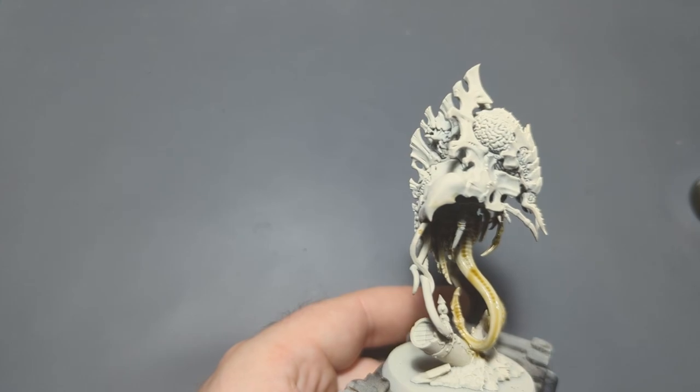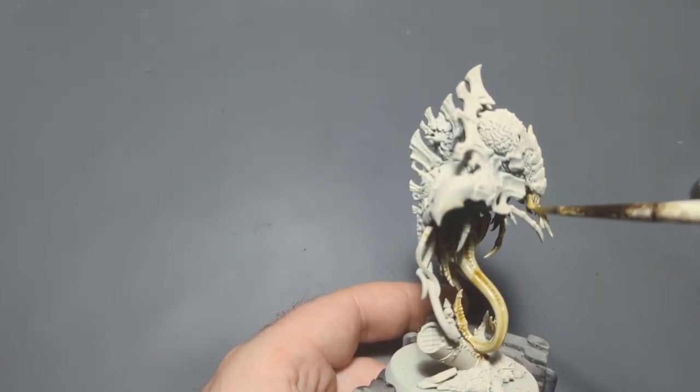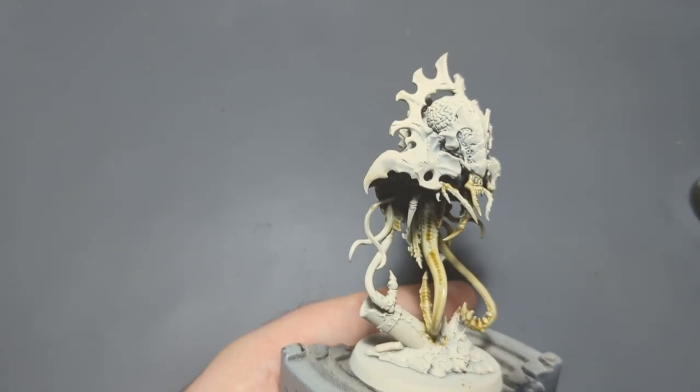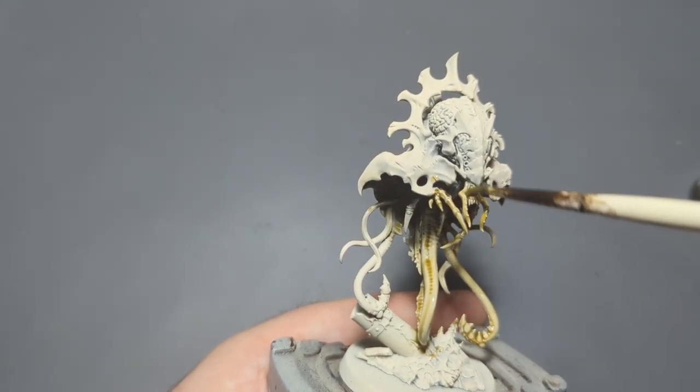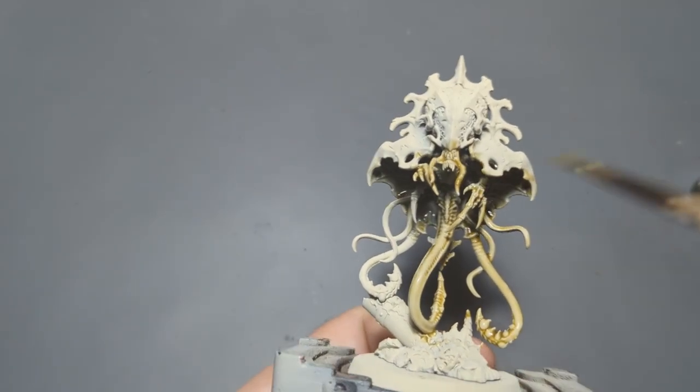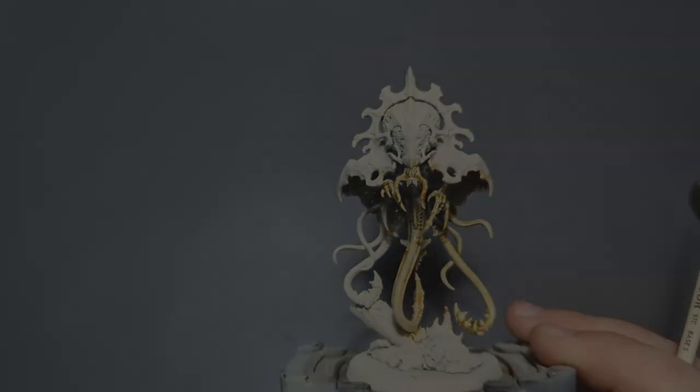I'm going to finish this up, make sure to get all the stuff in here — the tentacles, the teeth, stuff like that. None of this up here should be needing to be this color, but if it does I'll get that as well. Then we'll come back once this is all dry and do the next step.